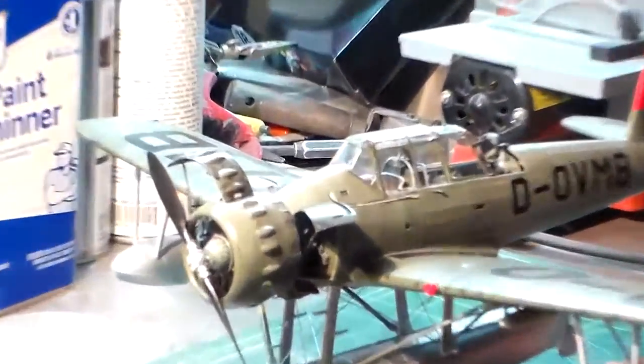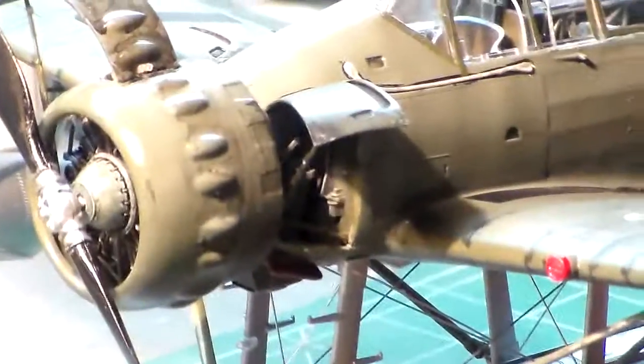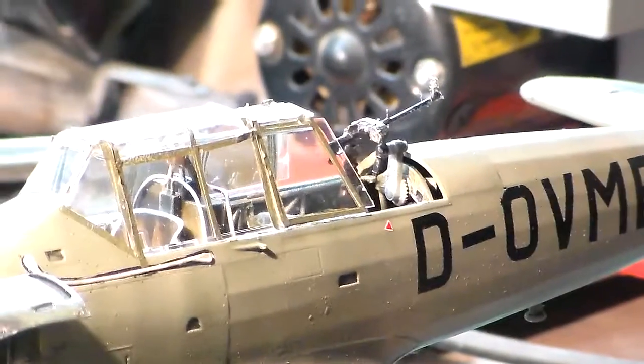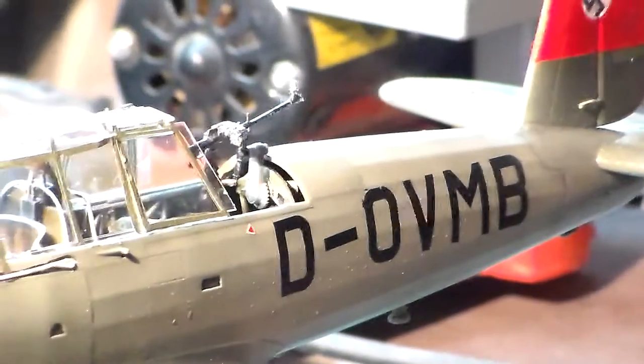I want to zoom in a little more here, fellas. You can see I got the rigging done on there and the floats are all done. The canopy's in place, so you've got to be very, very careful with that canopy.